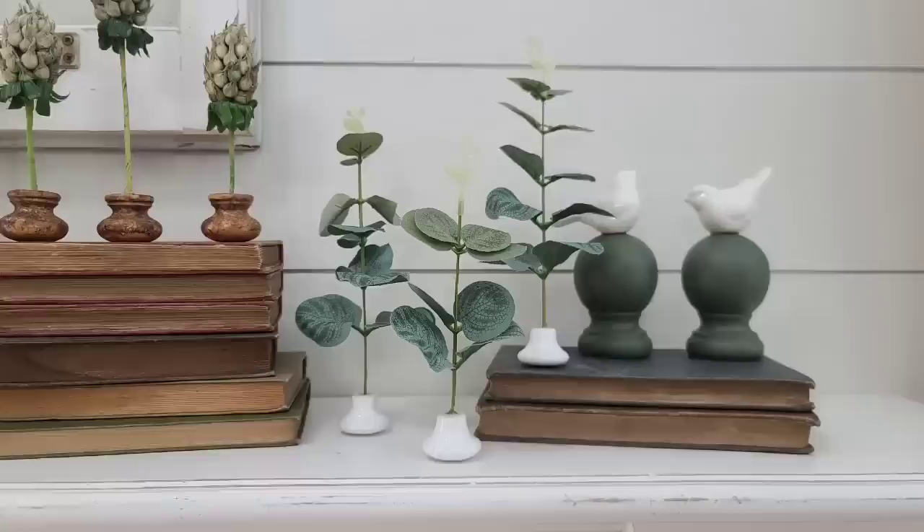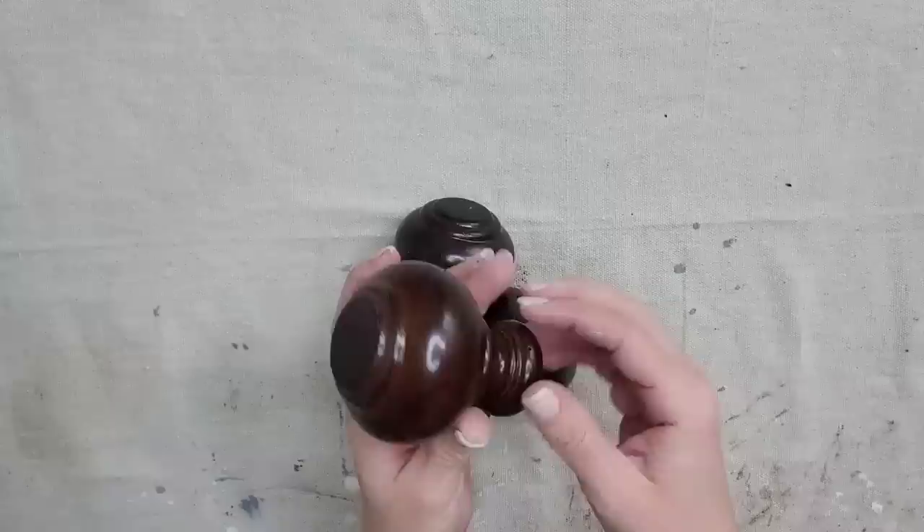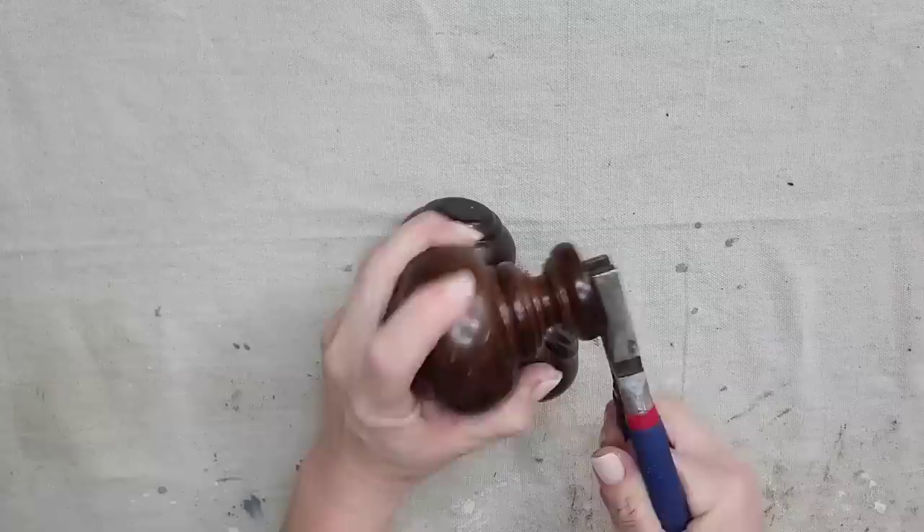For this next project I'm going to be using these curtain rod finials. It is flat on one side and has a screw on the other. All I'm going to do is get some pliers and remove that screw — it is actually really very easy to do.